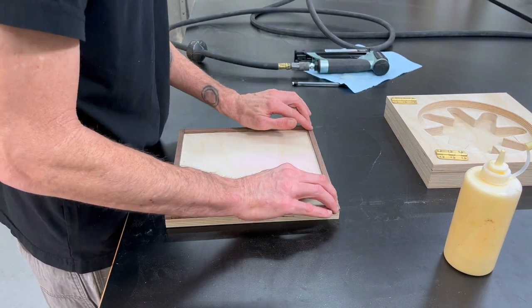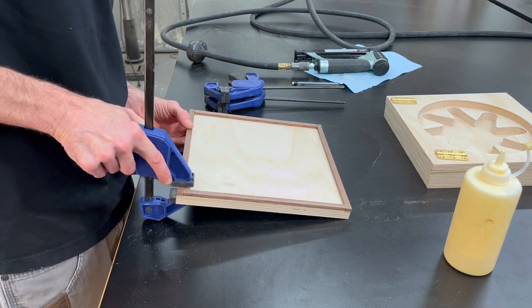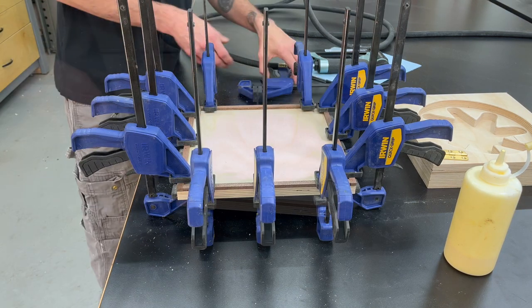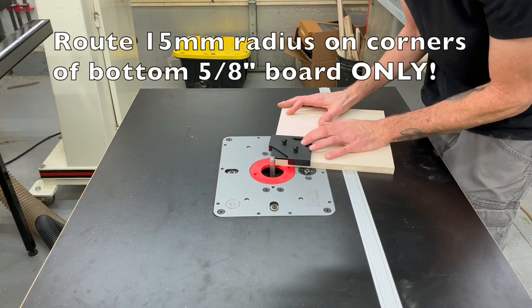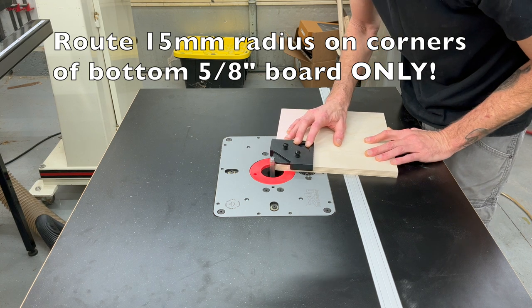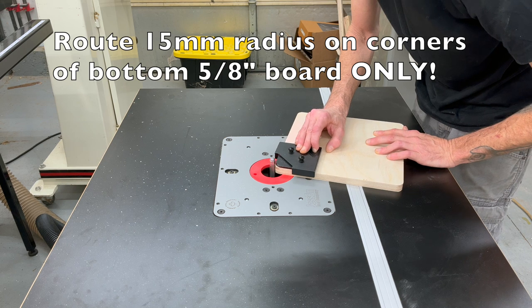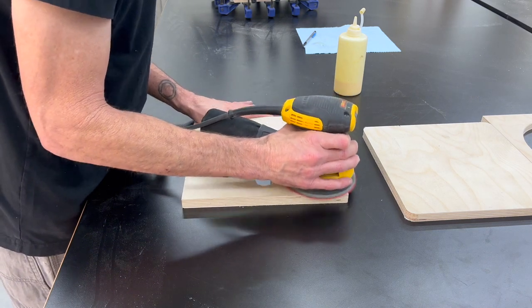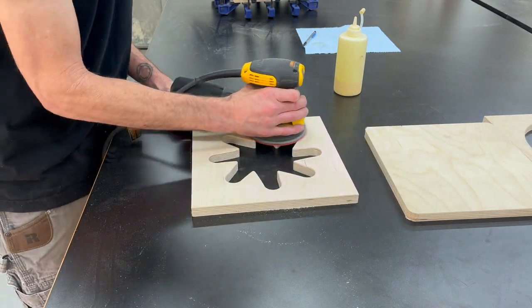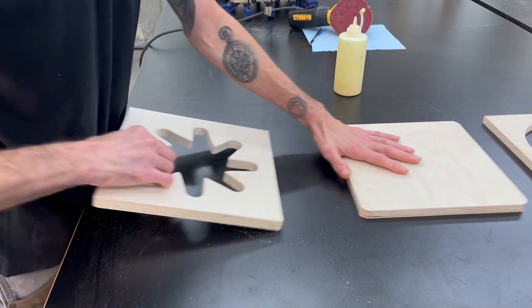Then we can get it all clamped down and secured and let that dry. Now I'm going to take the bottom panel of the box and cut a 15 millimeter radius on all of the corners. This will make a lot more sense once we get the main body of the box all glued together. I'm going to sand all the pencil marks off of the chip holder layer — this is going to be a lot easier to sand now before we get it all glued together.